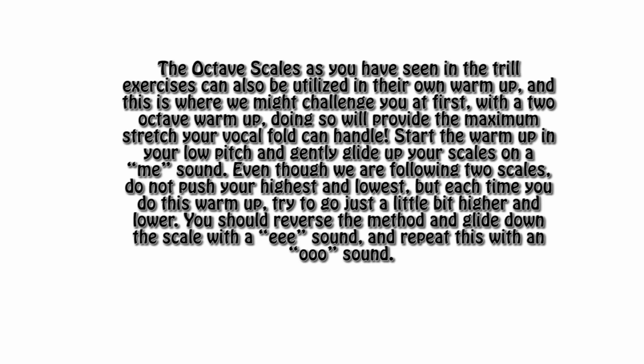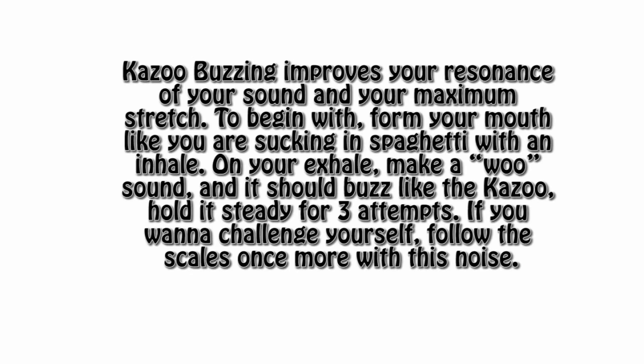You can also repeat the octave scale method with an OO sound. Now, kazoo buzzing. Kazoo buzzing improves your resonance and your maximum stretch. To begin this warm-up, form your mouth like you're sucking in spaghetti with an inhale. On your exhale, make a WOO sound — it should sound like a buzz on a kazoo. Once you've got this right, hold it steady for three attempts. And if you really want to challenge yourself, you can try to follow the scales with this exercise. It's a little trickier than the other ones, but definitely pays off.